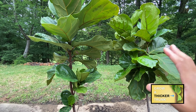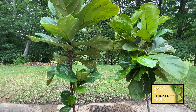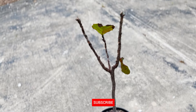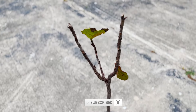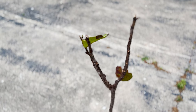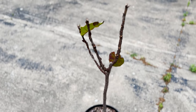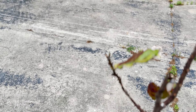This is what my fiddle leaf fig used to look like. And here's what my fiddle leaf fig looks like now. As you can see, nothing. So I'm making this video to encourage anyone who is trying to figure out what to do with a fiddle leaf fig that might be a little leggy, or a fiddle leaf fig that you want more branching on, to do the big chop. I cut the tops off of my fiddle leaf fig branches here, here, and finally here about three weeks ago.